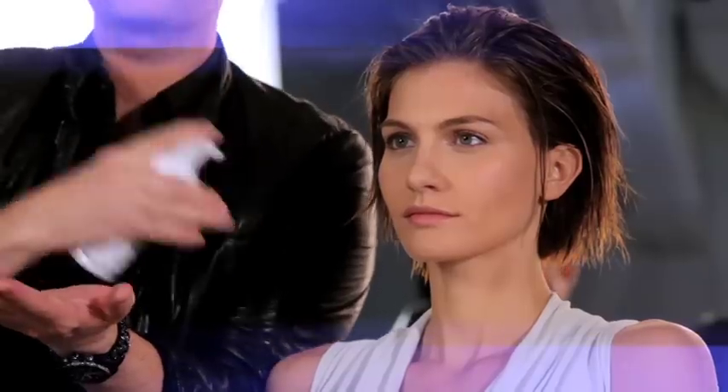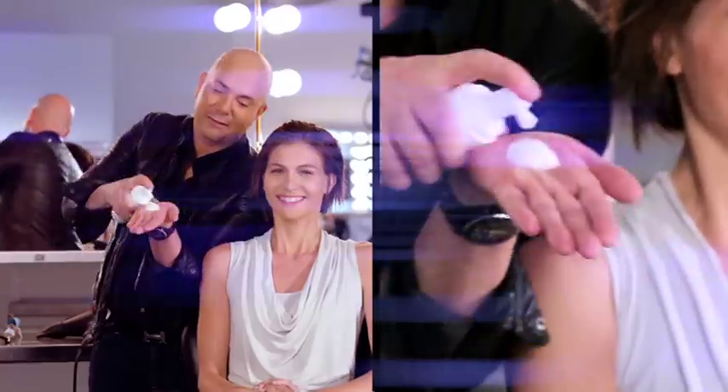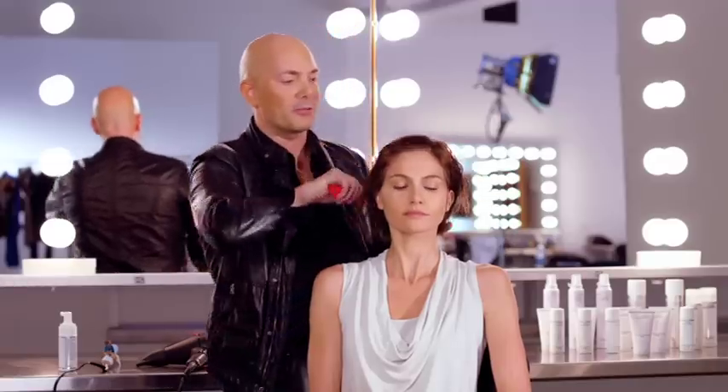And now here is your dynamite — it's my plump. With Rebecca, her hair is bobbed, so we're gonna give her about two pumps. One for good luck. I'm gonna put the plump in roots to ends and comb the plump straight through.